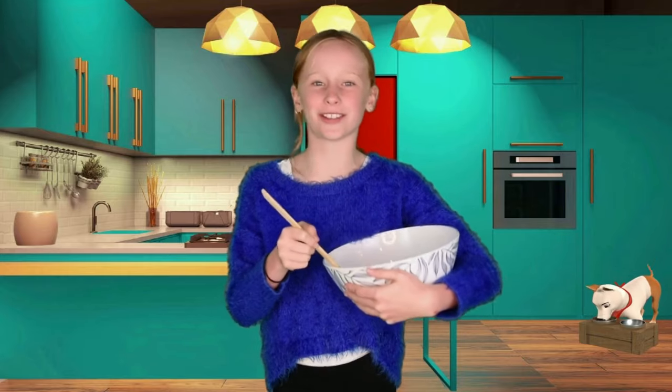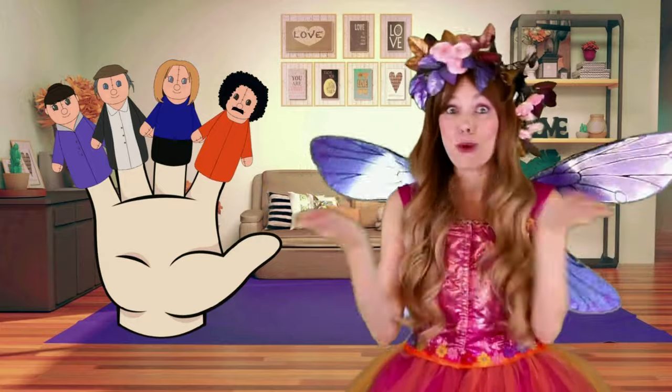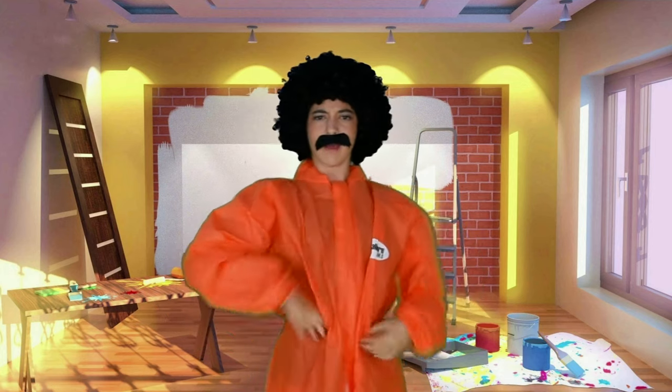Here I am, how do you do? Uncle Finger, Uncle Finger, where are you? Here I am, here I am, how do you do?